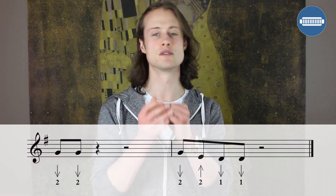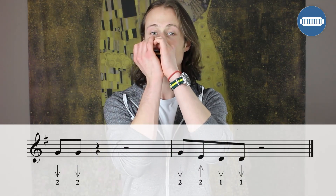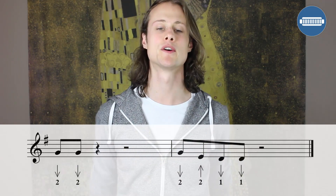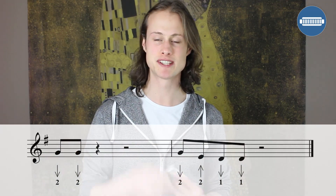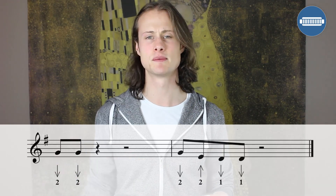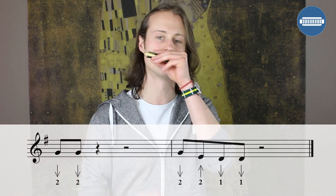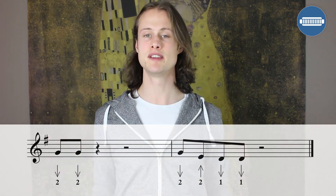Your first turnaround lick is going to sound like this. [demonstrates] Okay, quite simple. We're starting with 2 draws — they're 8th notes on beat 1 of bar 11. And then we have a 3-beat rest.